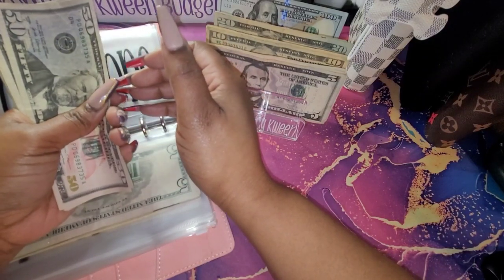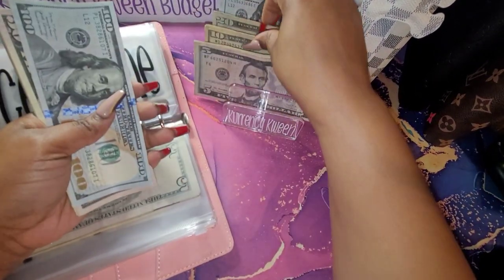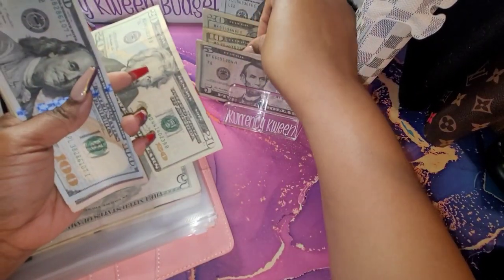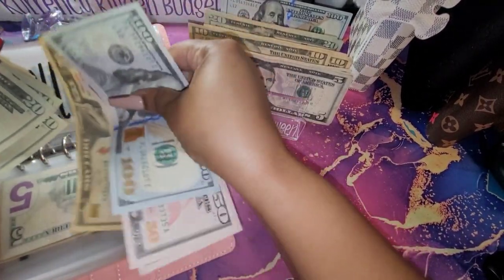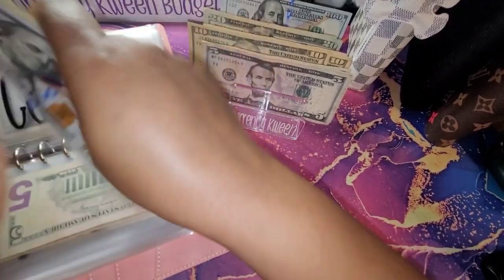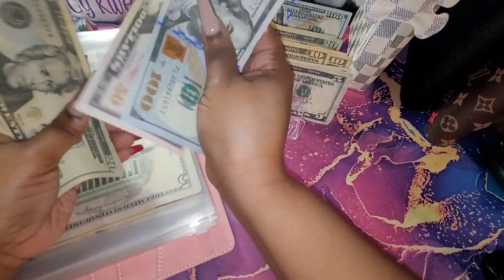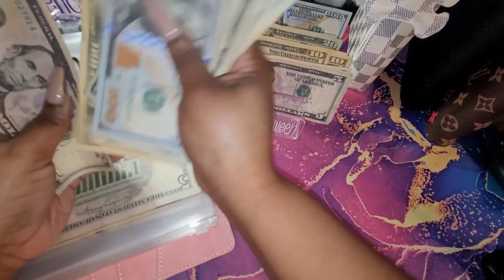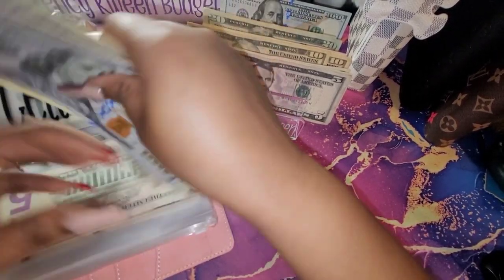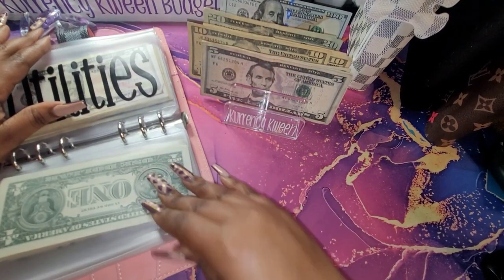Cell phone is going to get $130, so I'm going to do $100, $20, and $10. Let's see what we have — $152, $20, $40, $60, $83, $20, $30, $40, $50, $55, $56, $57, $58, and $59 — $35, $35, and that is for three phone bills.